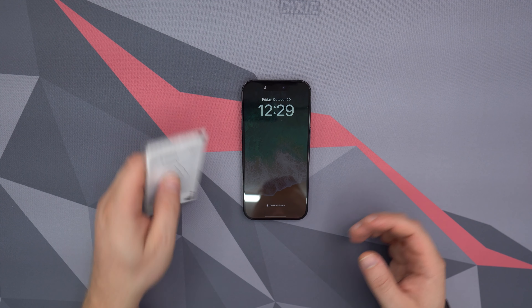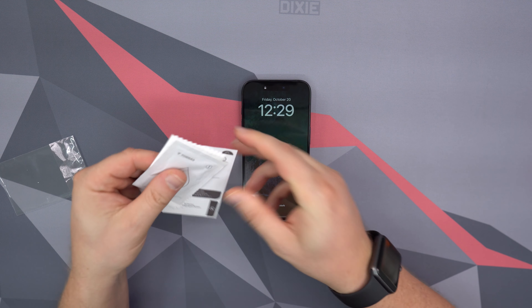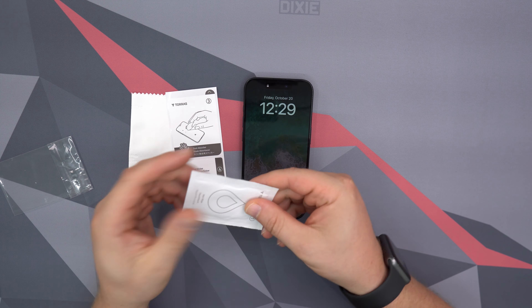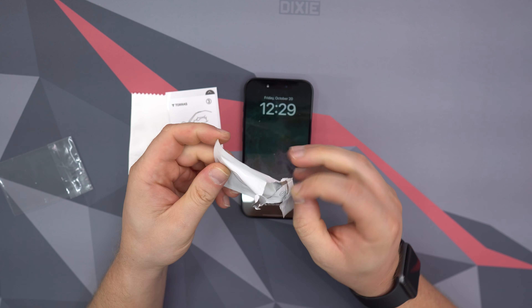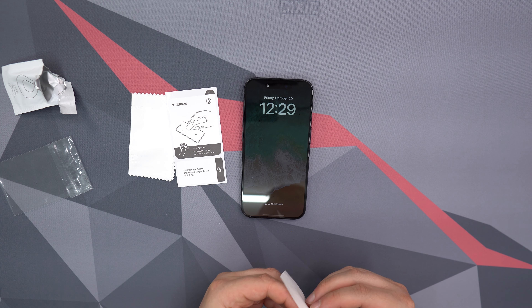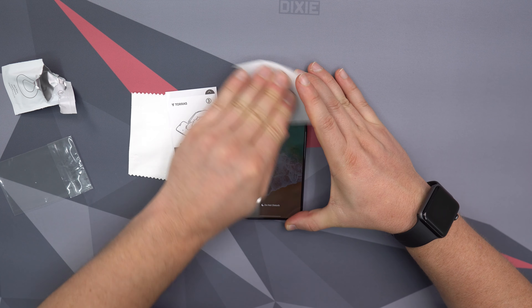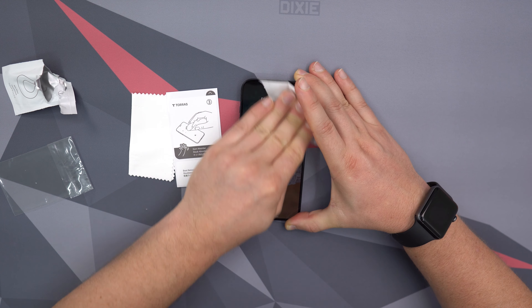To go ahead and prep your phone it is pretty easy. The accessories kit comes with a wet wipe, a cleaning cloth, and some stickers to get those pesky little dust particles. You take your wet wipe and all you do is clean off your phone — make sure you get everything, any smudges or anything like that. Clean it off with the wet wipe itself.